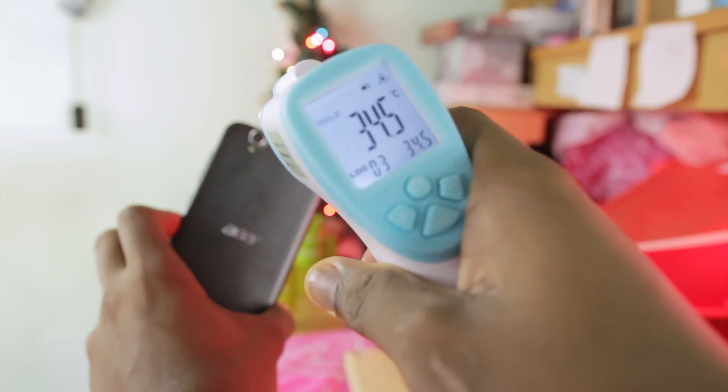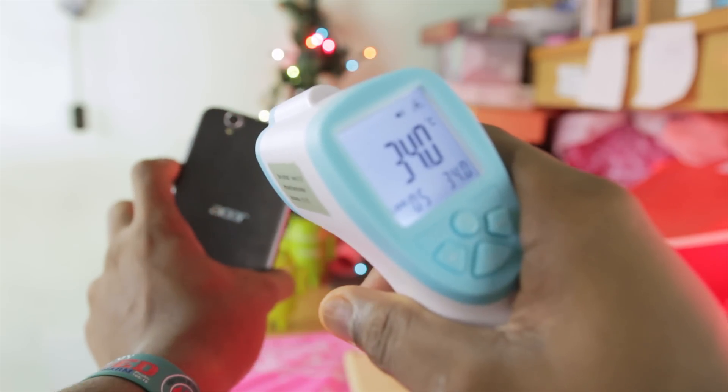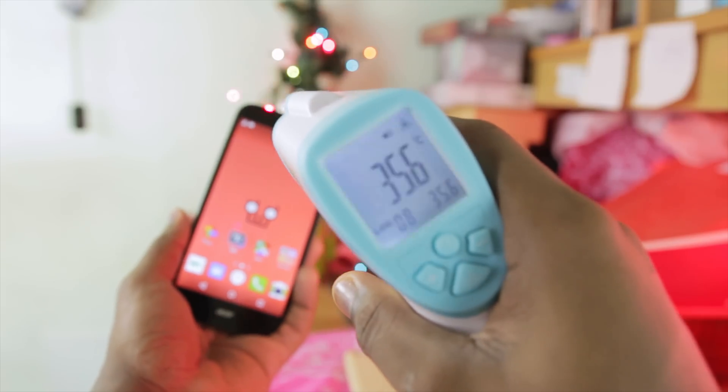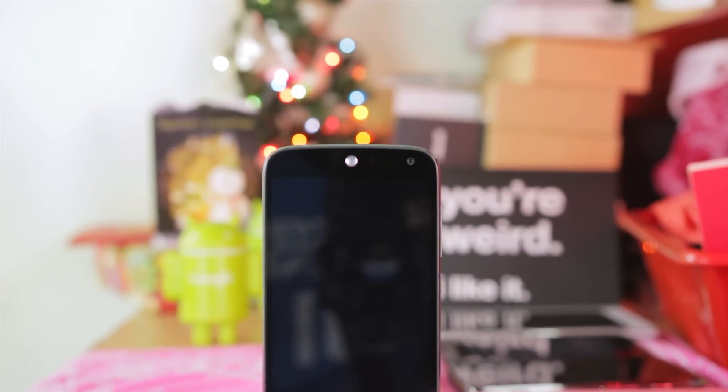As you guys can see, it's about 35 degrees, 34 around the back near the speaker, 35.7, and 34 to 35 in other spots. As you guys can see, it does not really get hot at all. This phone runs really, really cool and it does not overheat. Next up, I'm going to be running benchmarks.